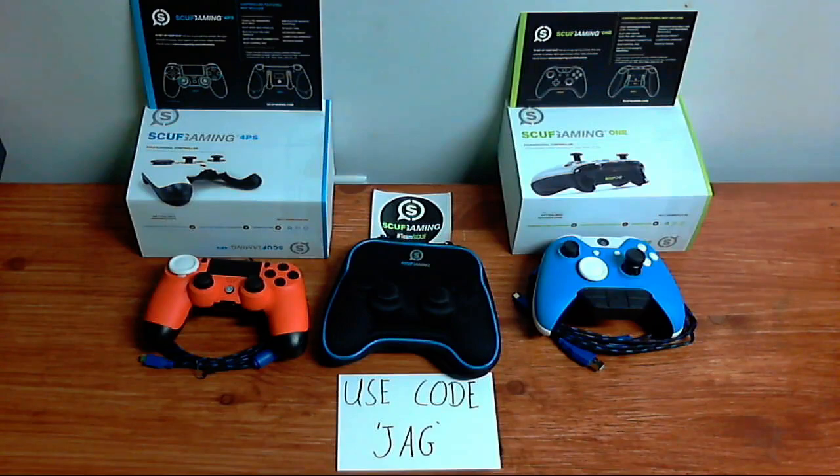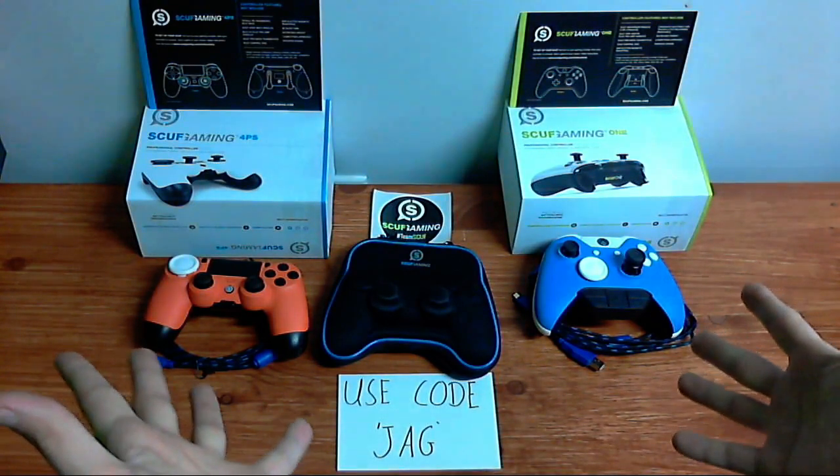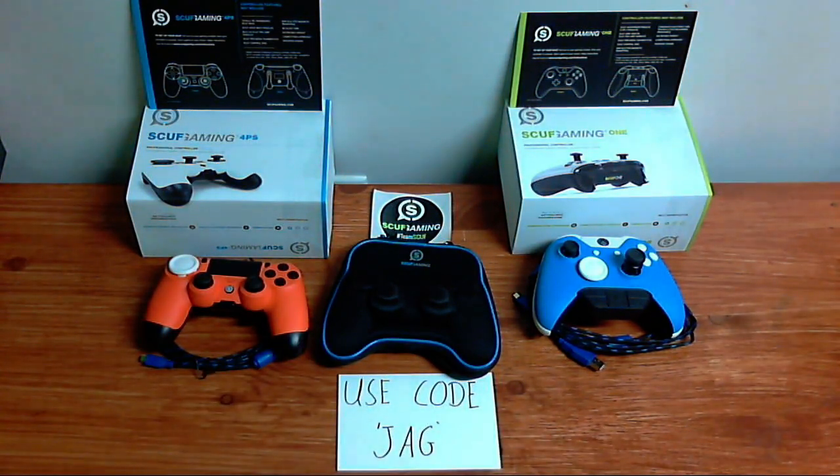My viewership and fanbase has skyrocketed — you guys are amazing, I can't thank you guys enough. I just wanted to give you guys a little unboxing of my two controllers: my Xbox One SCUFF and my PlayStation 4 SCUFF. You guys are amazing. Appreciate you guys — thank you, love you guys, bye!